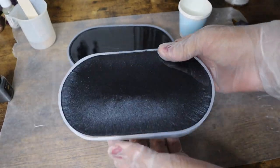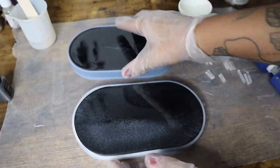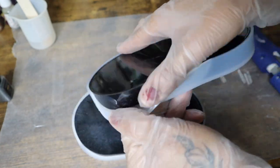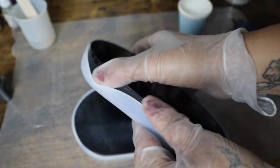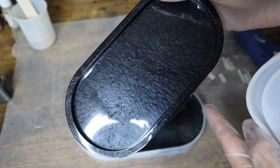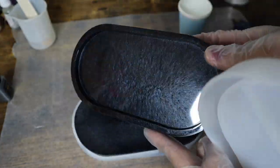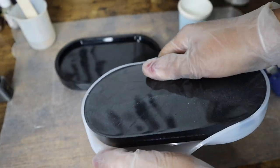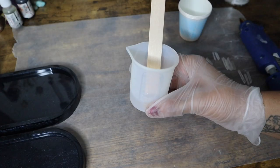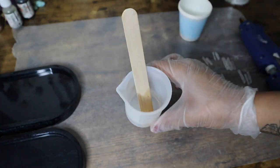Just giving some time for my resin to even out because it is pretty viscous and I don't want to overfill my mold or have it spill over the sides. Then I'll let the resin cure overnight. Once the pieces are completely cured and ready to go, I'll pull them out of their molds, just loosening up the outer corners to pull each piece out. Then I'll set those off to the side while I get my colors ready.